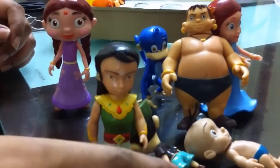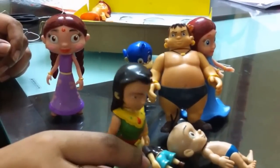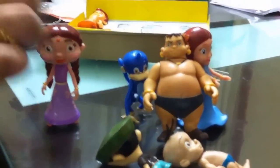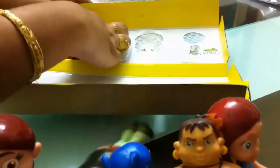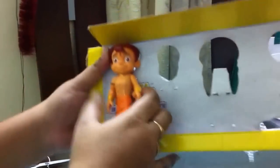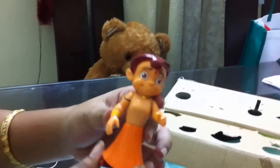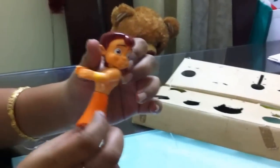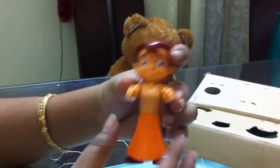And here is Arjun the warrior prince. Basically it's just the balance — you have to make it stand. And finally the hero of the cartoon, Chota Bhim. I think they should have added a laddu in Chota Bhim's hands. You can see Chota Bhim can rotate its head, hips, and hands.